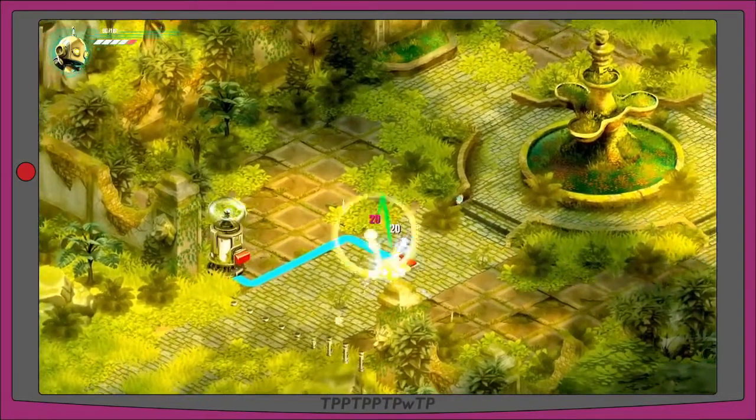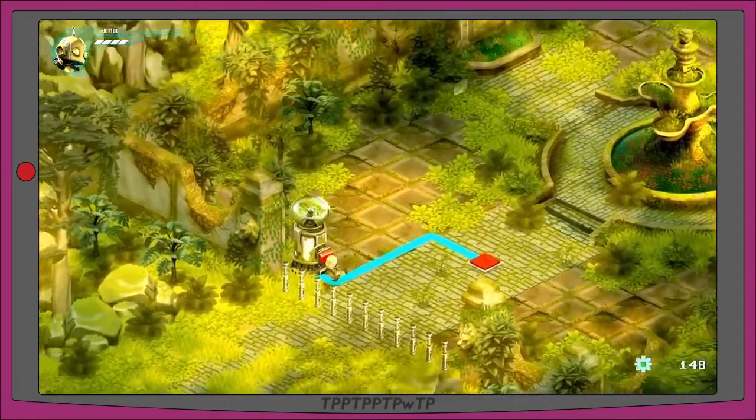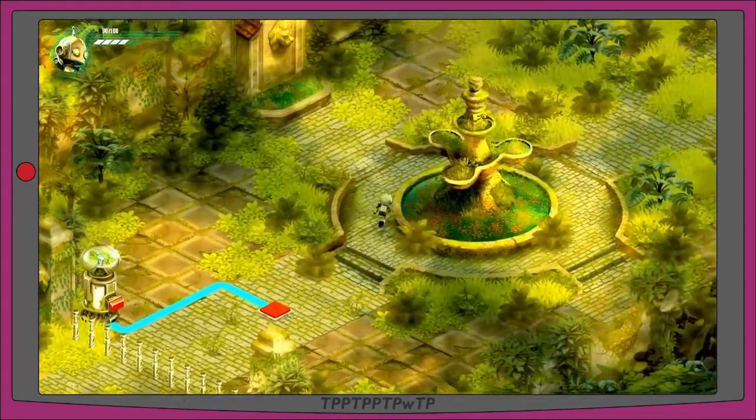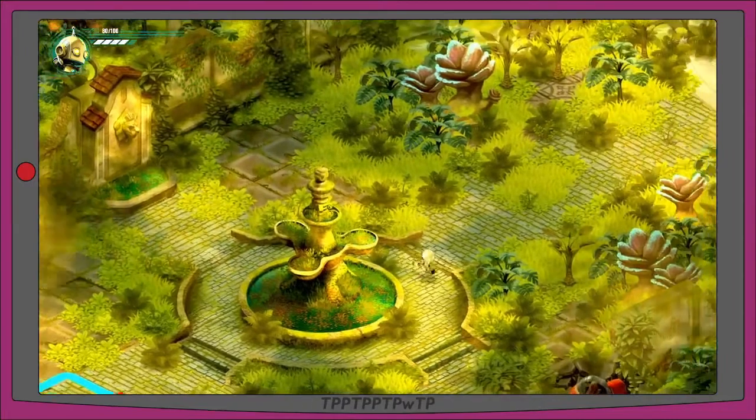Move the controlled enemy using the right stick. I can move him onto a button which deactivates the pylon, then use the left stick to move myself and break him — steal his gears. There's a fountain here. I should mention this is all in an isometric view with beautifully illustrated hand-drawn art.